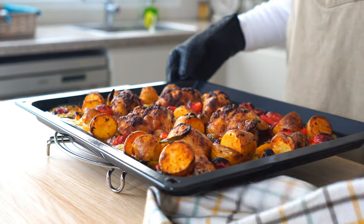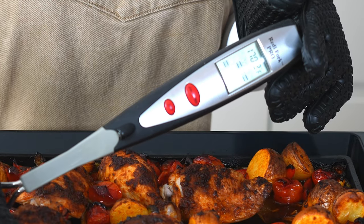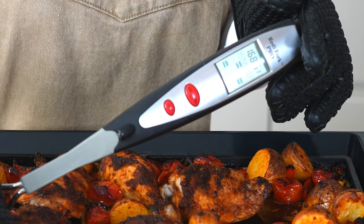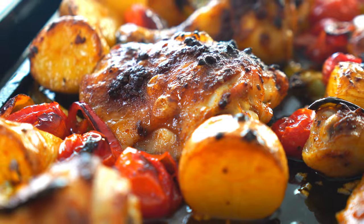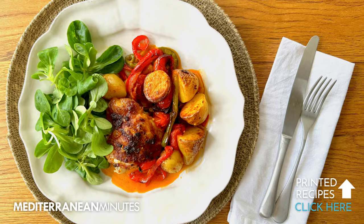It's been about 30 minutes, so let's check the temperature of the chicken, and at 170 degrees, it's just right. All that's left is to serve it up with plenty of pan juices and a little green salad.